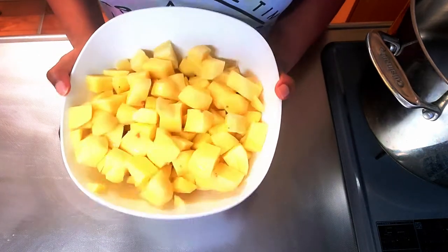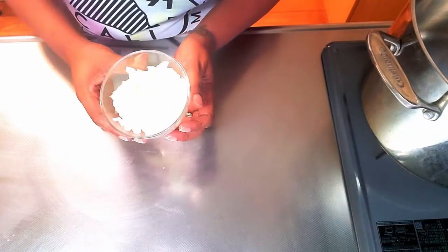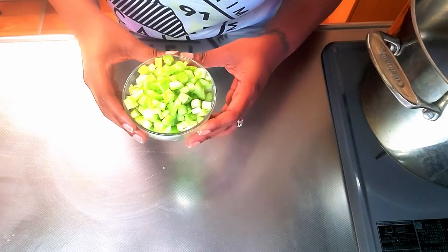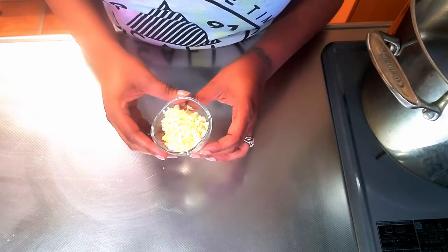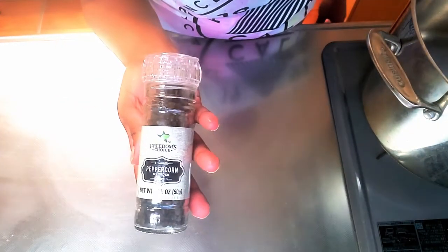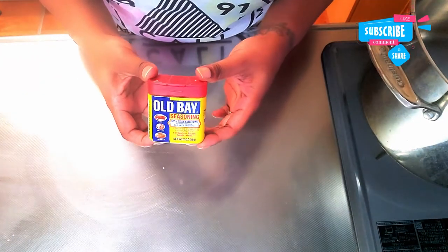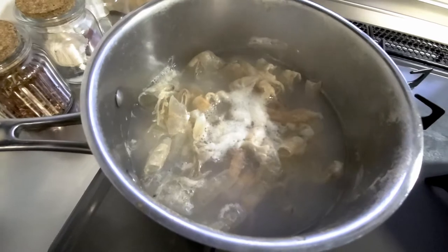Top half of a yellow onion — if you want a whole one, go right ahead. Three celery stalks chopped, four to five cloves of garlic finely chopped. If you have a mincer on hand, go ahead and use that. Chopped up about three tablespoons of red chili — it shouldn't be too spicy, but if you don't want it, skip it. Some black pepper and some Old Bay seasoning.